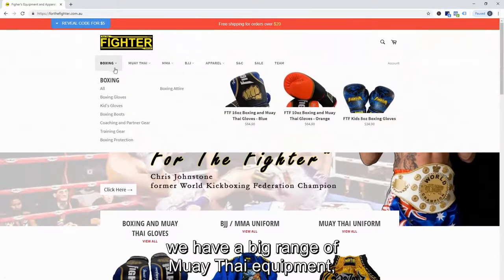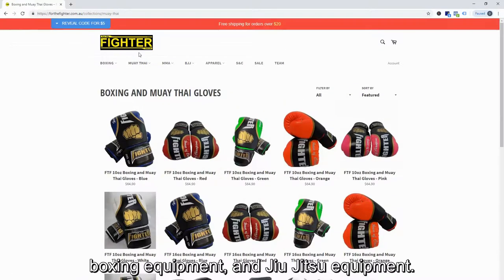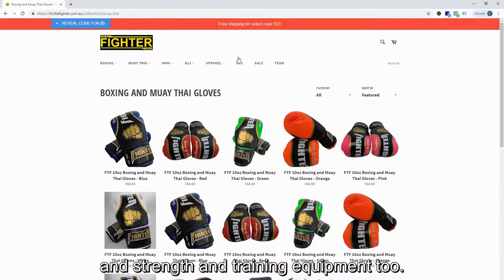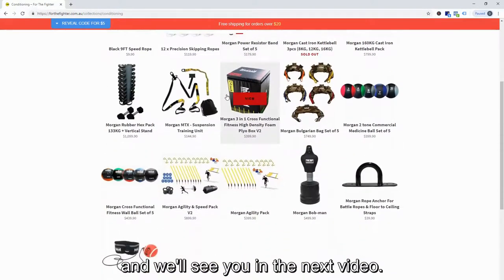Check out our sale items. We have a big range of Muay Thai equipment, boxing equipment, and jiu-jitsu equipment. We also have casual wear, gym wear, and strength and training equipment. Enter your email to get five dollars off your purchase, and we'll see you in the next video.